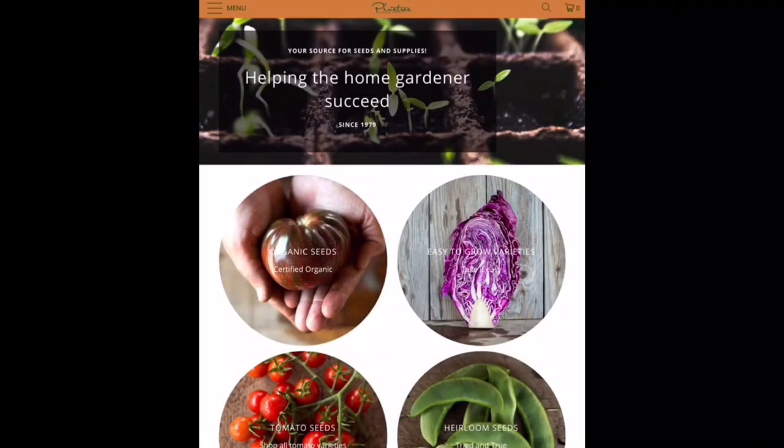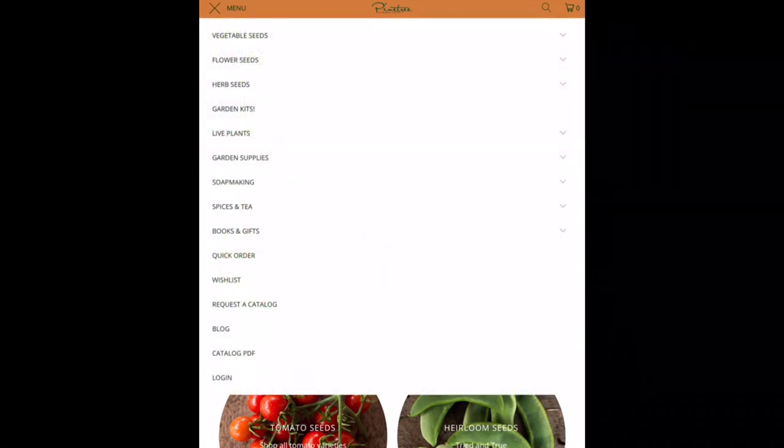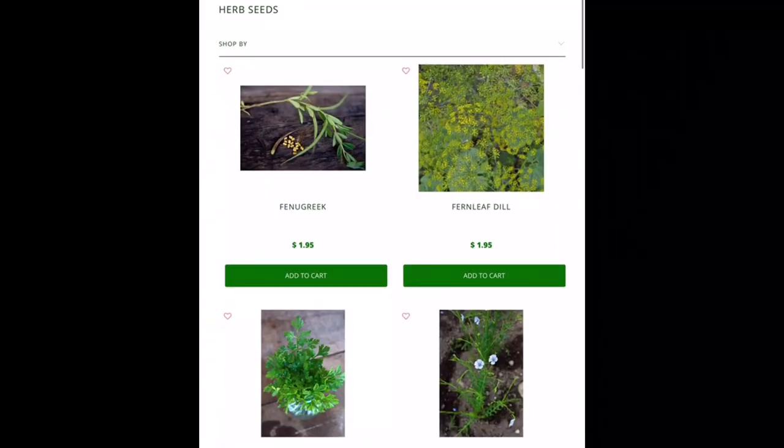If you are going into your fall garden, there are some things I would recommend. Certain things grow better in the fall weather because of the less sunlight we tend to see here in North America and the cooler temperatures. So we're going to go into the menu on the left-hand side and scroll down to herb seeds.